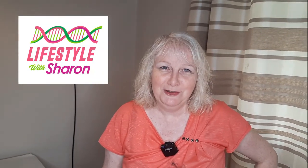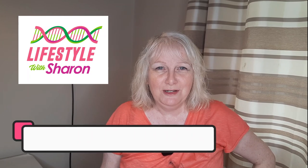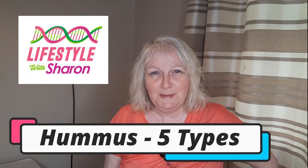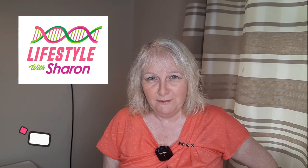Hello, welcome to my channel Lifestyle with Sharon. Today I'm going to be showing you how to make hummus, and if you keep watching the video you'll find out five different ways that I've changed the recipe a little bit to make five different types. We'll start with the basic one and then keep watching to find out the other four.